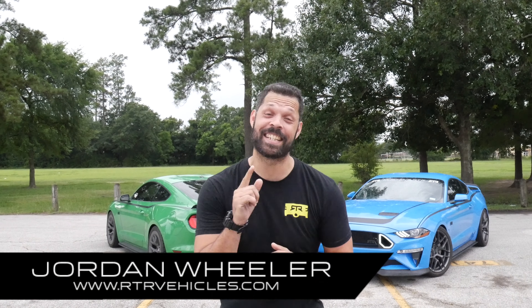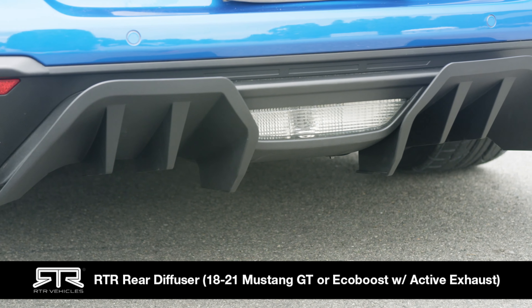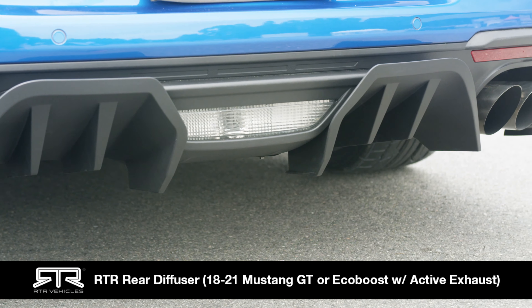What's going on everybody? Welcome back to the channel. In today's episode, we're going to be showing you how to install the RTR Rear Diffuser on your 18-21 Mustang GT or EcoBoost.